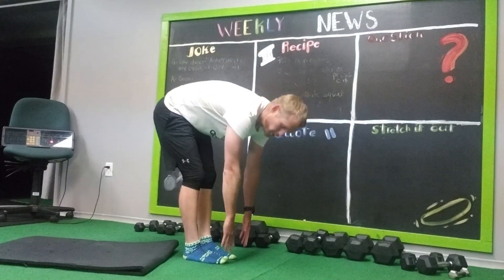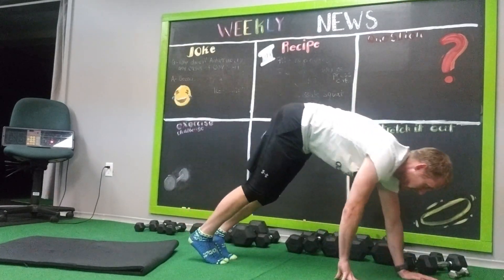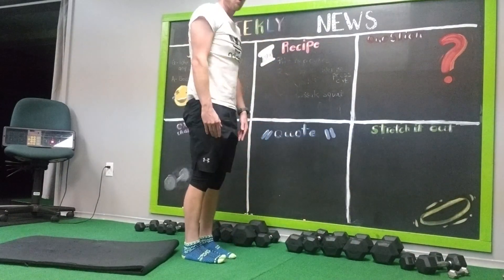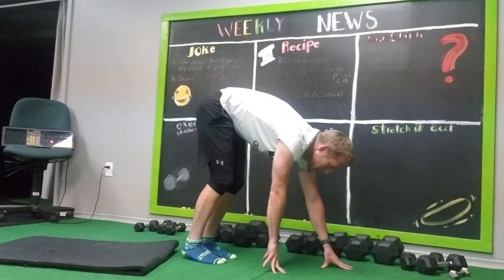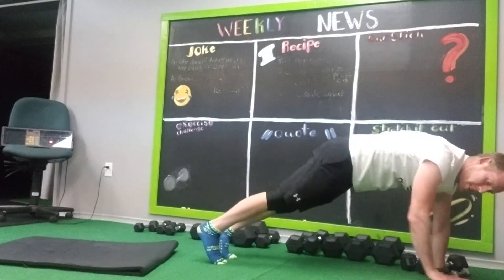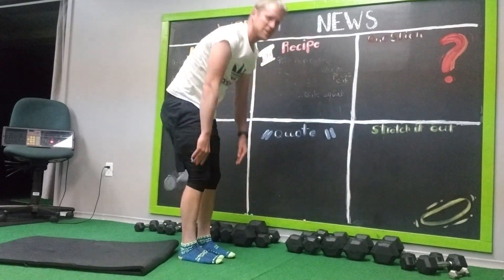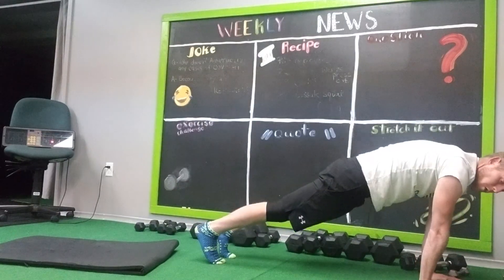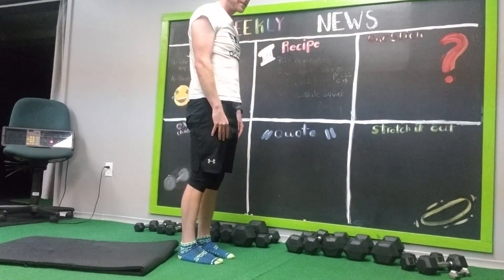Stand tall, reach for your toes, walk it out, plank, walk back up — that's one. Down, up — that'll be two. You have 10 reps, 12 reps, or 15 reps will equal one set.